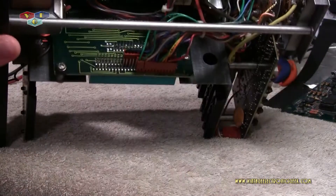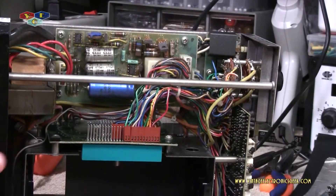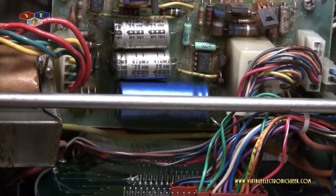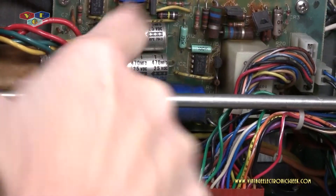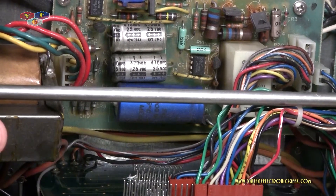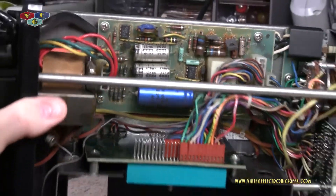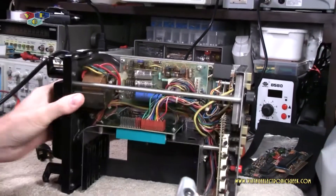I wasn't really going to do a video on this, but there was something I wanted to show you. What we're going to look at is this capacitor right here, the bottom one, and I do believe this is going to be my problem. Hopefully you can see the bottom of this capacitor — it's bulging, popped out. It's not oozing. So I'm going to change those two out and hopefully that will rectify my issue.